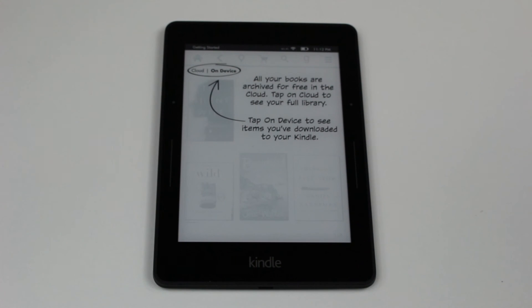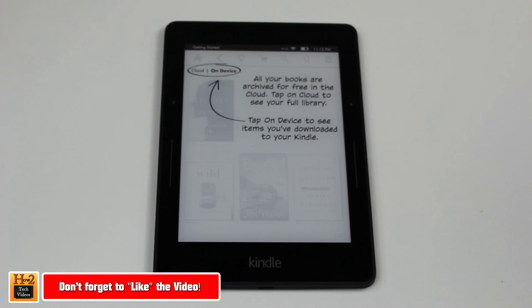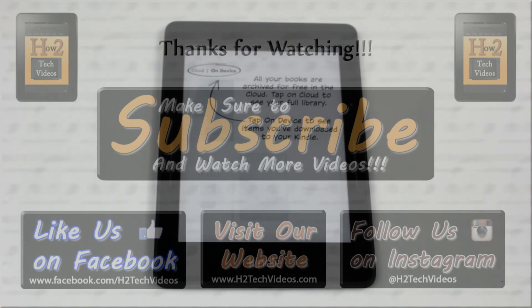And that's it, guys — we're officially set up and ready to go. We'll do a separate video going over a walkthrough of how it actually works, how you get your books on there, and then we'll give you a review and let you know what we think. Thanks for watching — make sure you like, favorite, and share the video if it was helpful, and subscribe to HT Tech Videos. Have a good one.